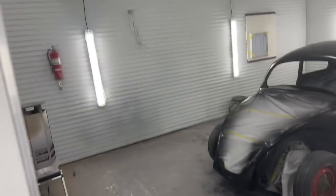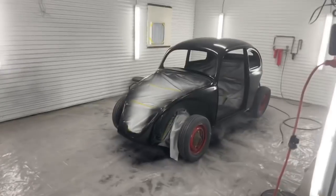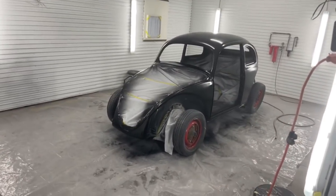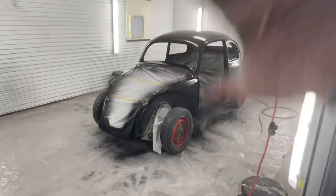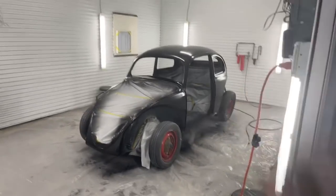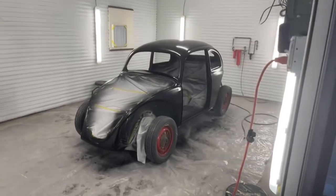We got the paint booth going strong, it's working beautiful. I actually have the heater in here going on too. I got one coat of base on it. I got to put another base coat on it, one more coat, and then once that dries I'll put one more coat. So we're going to put three full wet coats. And then we're going to go ahead and double clear this car — that means we are going to use some intercoat clear and I'm going to show you that.